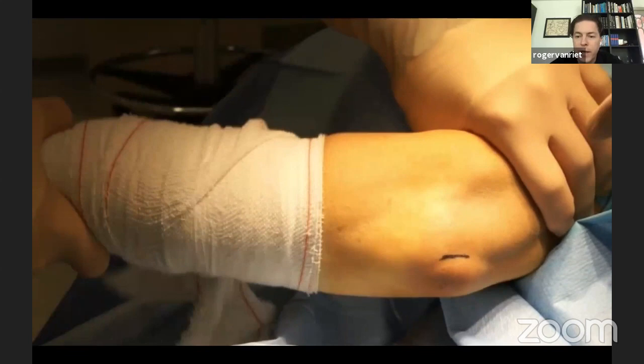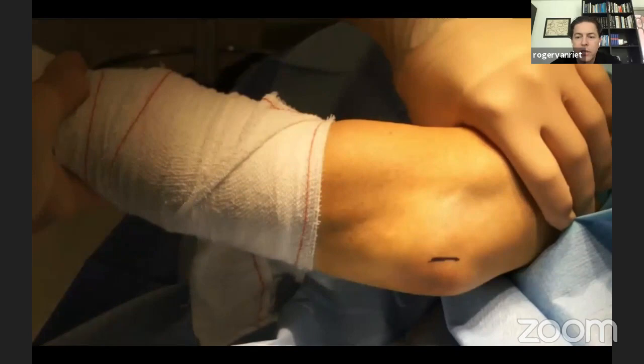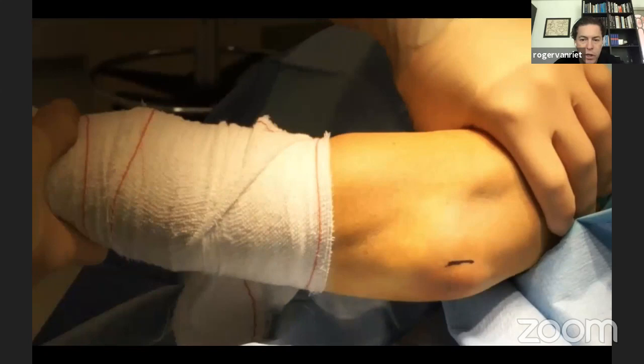This pivot shift test shows a grade 1 instability pattern — there is some subluxation of the radial head but it doesn't completely disappear. In our hands, this is a great candidate for an arthroscopic imbrication of the LCL complex.